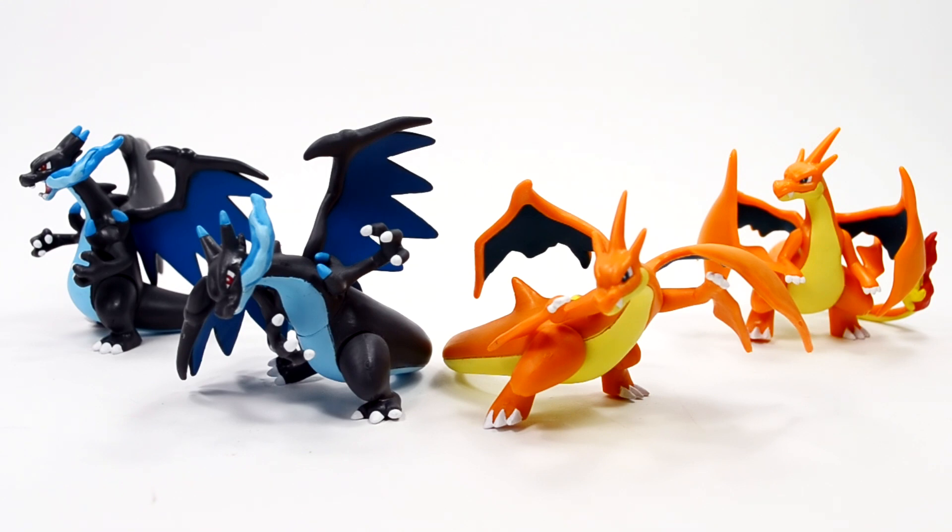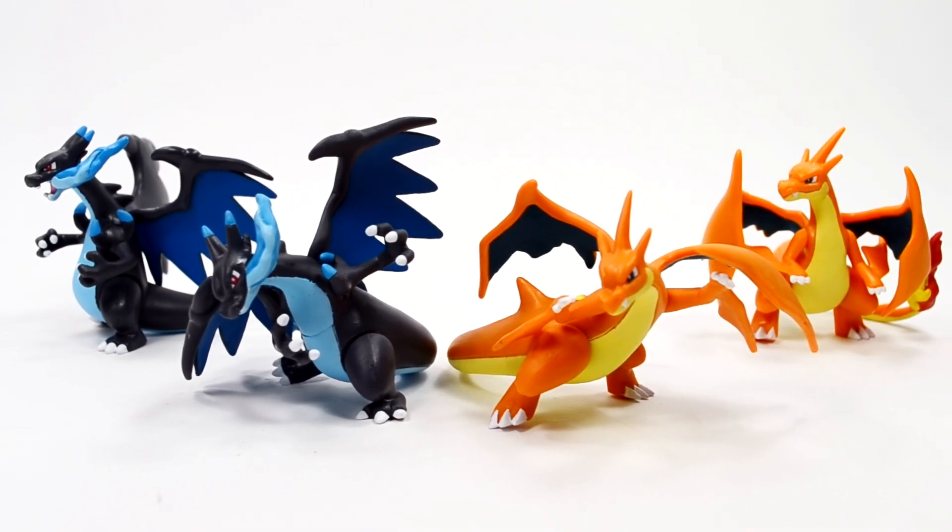I almost forgot — my comment question for you guys is: which Charizard do you like better, Charizard X or Charizard Y? For me, it's so close, but I think I like Charizard Y just a little bit more. I love its Drought ability, I love the torn wings, and I love the little spikes that come out of his head. I know that's probably the unpopular opinion, but they're both very nice.